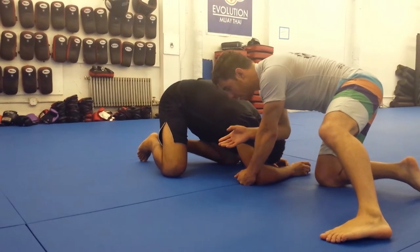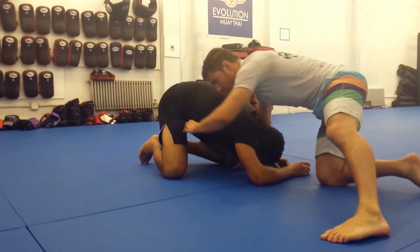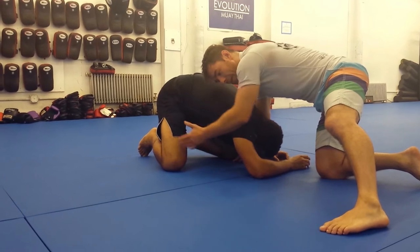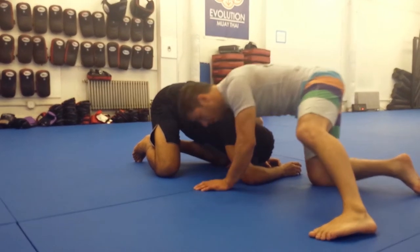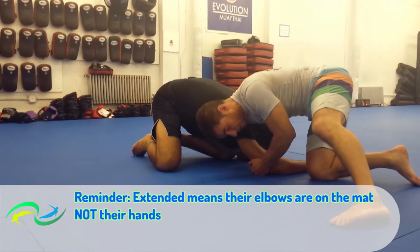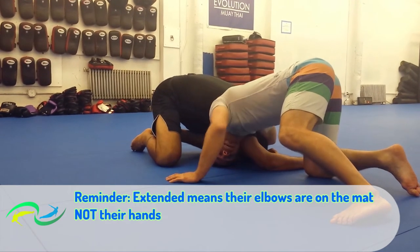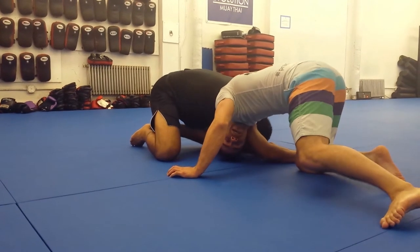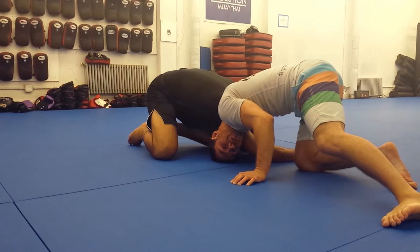Now, my favorite attack here for the go-behind is going to be what we call putting the head in the pocket. So this is our pocket. I want to try to put my head in. I'm going to use my head to stop Mark from facing me. So once I get Mark extended, ideally with very little hesitation, I'm going to tuck my head as high as I can get it — not here at the hip, here right into the armpit. The test I teach here to make sure that you're doing it right is you should be able to scratch your own head.